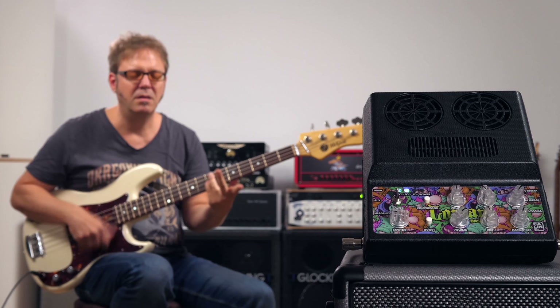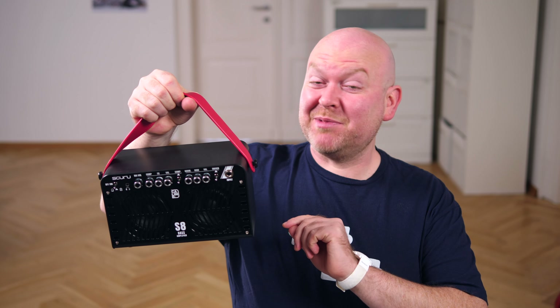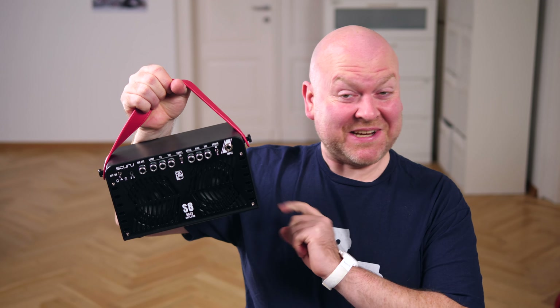A few weeks ago we reviewed the Lorcan amp from Kellyn, which was way better than something so outrageous looking should be. Today we have this — basically the same amp, but this one doesn't look like a tape recorder. Let's check it out.